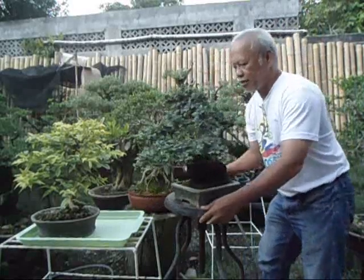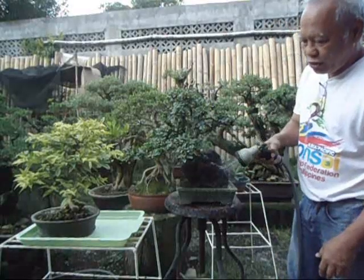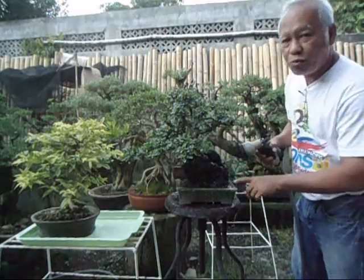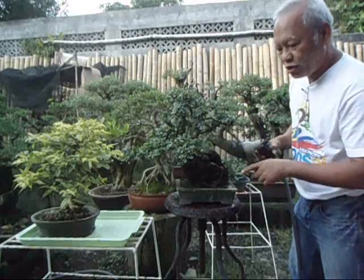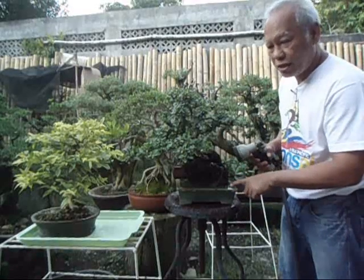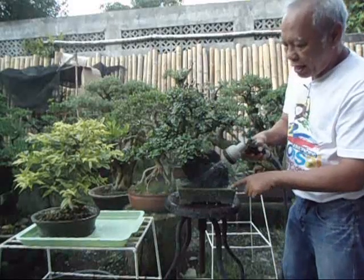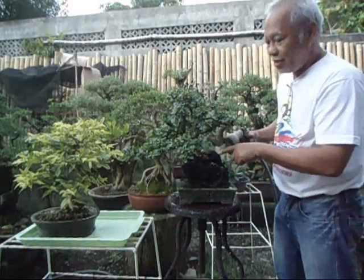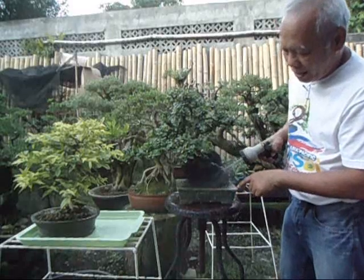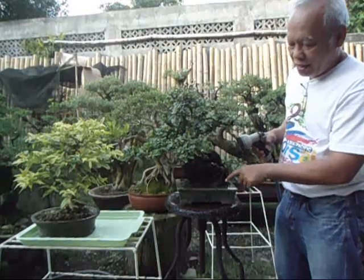I spray water like this. First, I ensure that the roots get a thorough wetting and ensure that water goes down the drainage hole. Your bonsai pot should have a drainage hole — when you buy one, inspect that there is a large drainage hole. It should also be well tied to the pot, as we usually do, so that your bonsai cannot jump out of the pot. It has to be tied, primarily when the pots are too shallow.